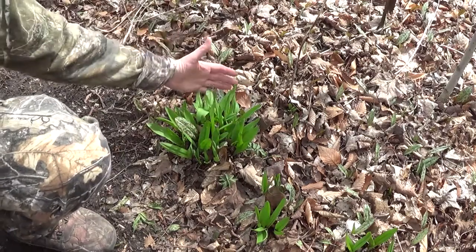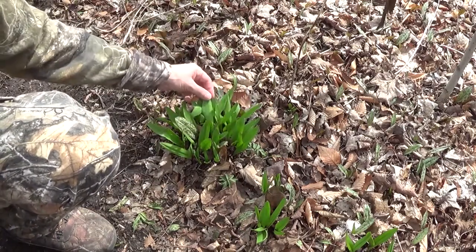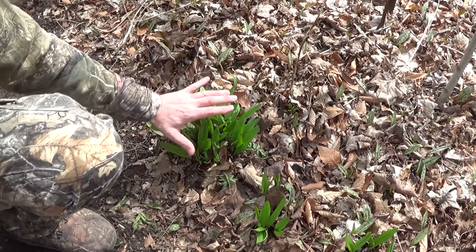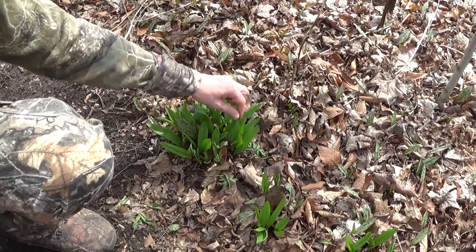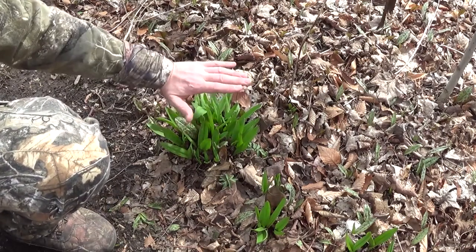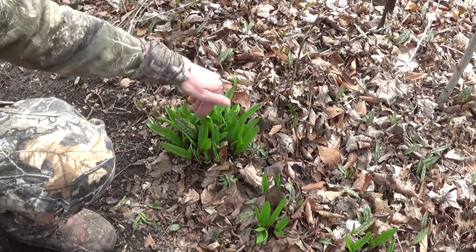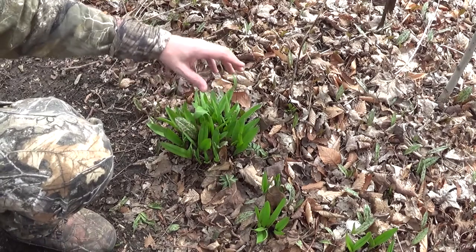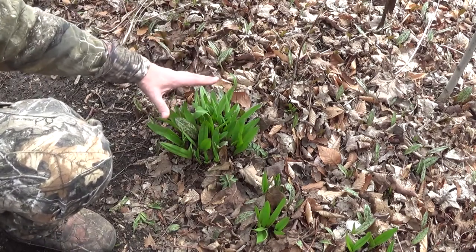Now this patch of green that you see here — these are wild leeks. They are not actually ready to be harvested yet. The leaves are perfectly edible; you can cook them into soups or meats or whatever, eat them raw, put them in salads. They're perfectly fine, but the bulbs are not yet ready, so we're gonna more or less leave these as they are right now.